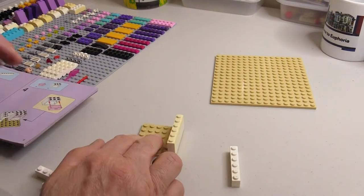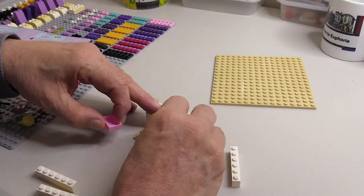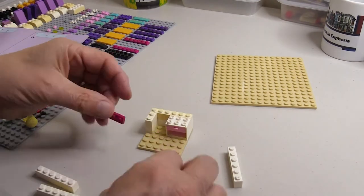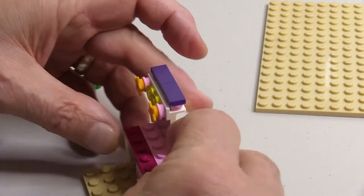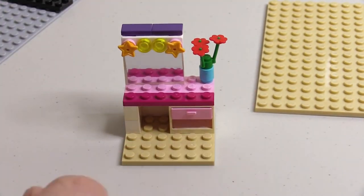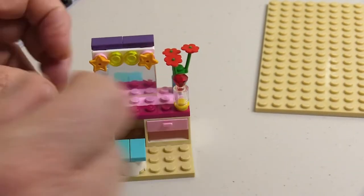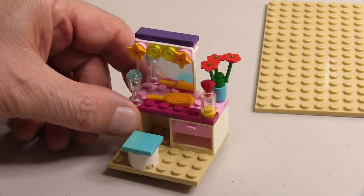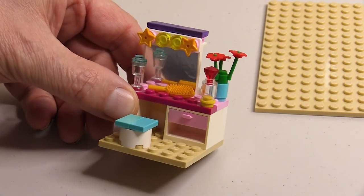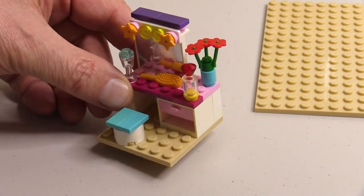The first part of the assembly builds this dressing table or makeup table, with a mirror with lights around it and a drawer for some accessories, a nice pot of flowers and a glass of water. It's a nice little build if you're into Friends, and the mirror is quite nice, but there's nothing really special about this part of the build.